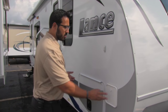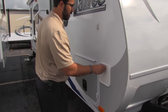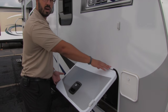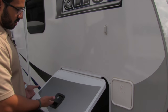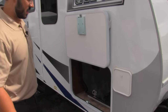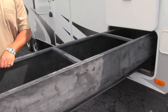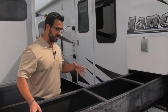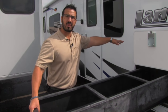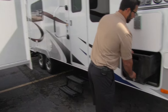Coming around to this side of the coach, right here is your sewer hose storage — nice and convenient rather than putting it back in the bumper. Then you have pass-through storage with a covered hinge so you won't get rust coming down your door, a slam latch baggage door, and a magnet so when you put it up it stays. This one has the optional bin, which I really enjoy — you can access everything from the door side of the coach without going to the off-camp side.